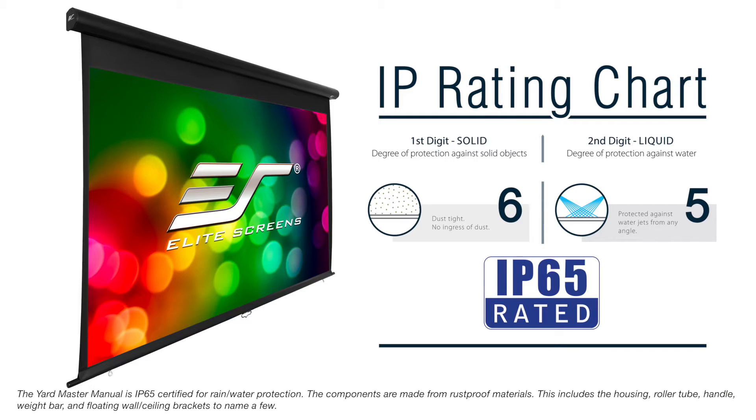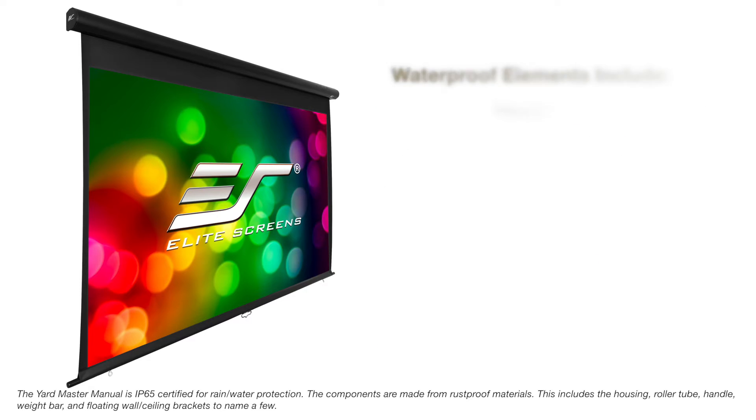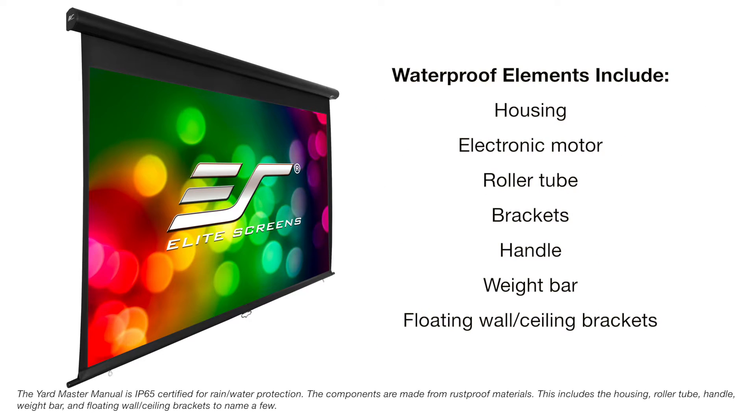The Yardmaster Manual is IP65 certified for rainwater protection. The components are made from rust-proof materials. This includes the housing, roller tube, handle, weight bar, and floating wall ceiling brackets, to name a few.